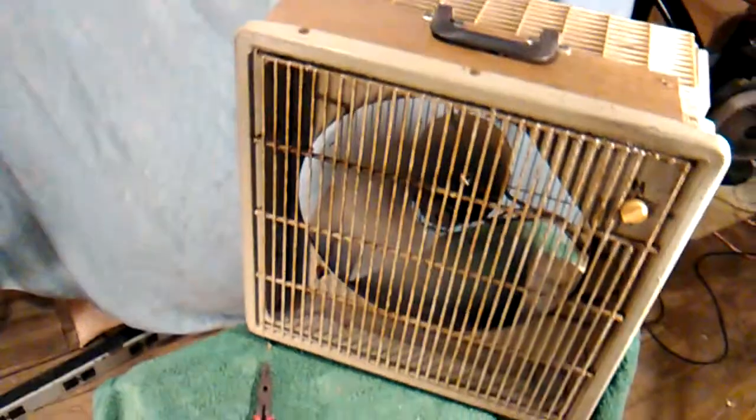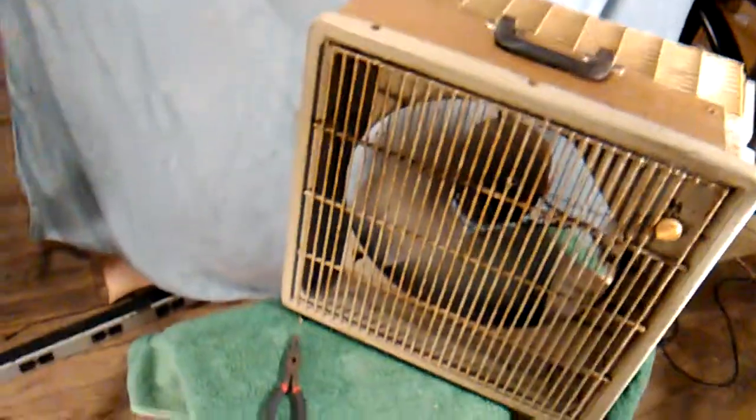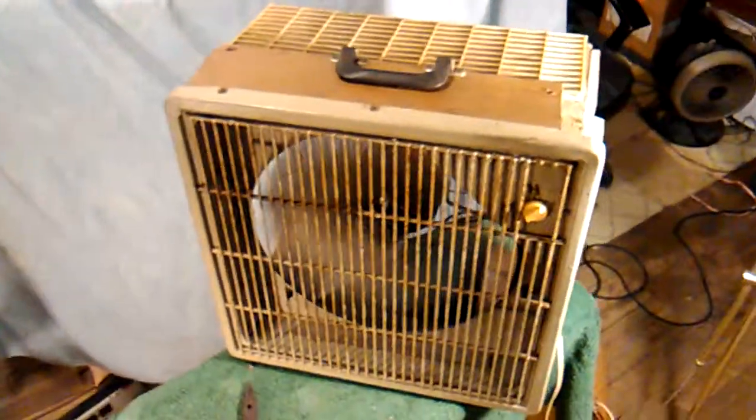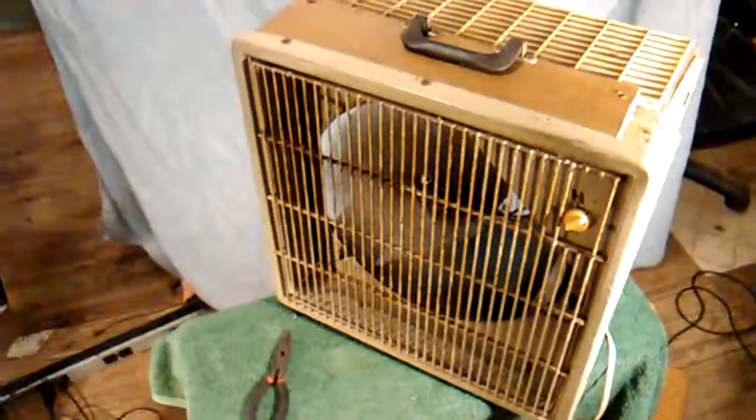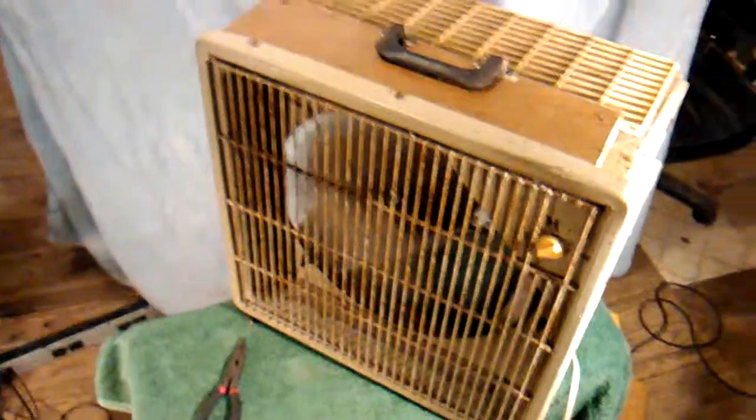Yep. Now it's a four-blade fan — might have been a two-blade. I have another one like this that's a two-blade. I also have a request from a person in Switzerland who wants a fan, and it's 220 volts and will probably run at 50 Hz.